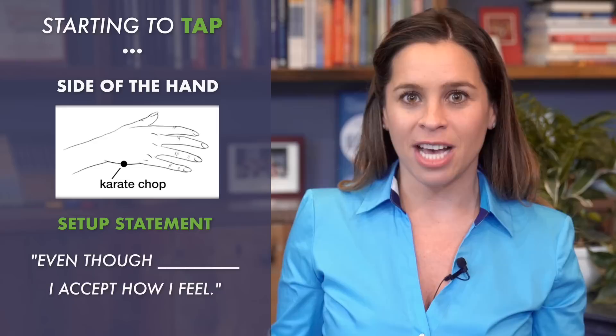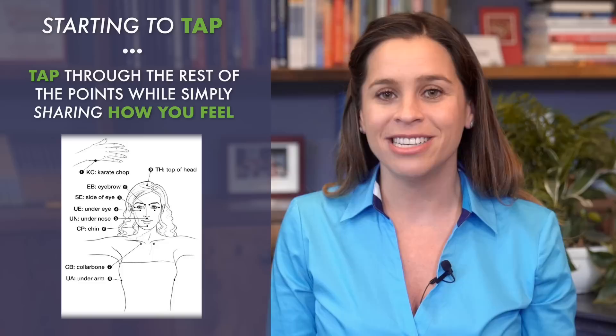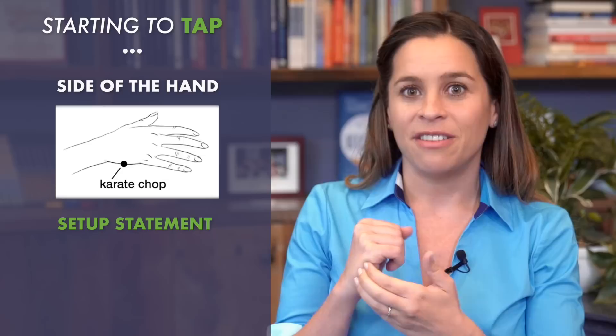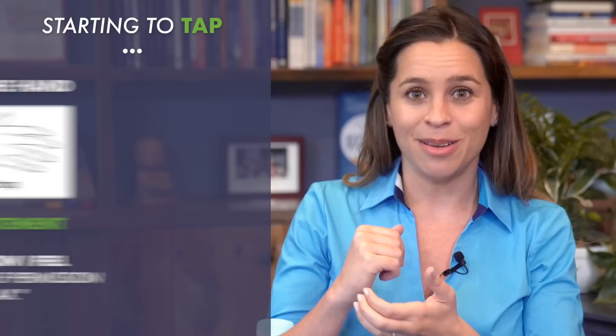Then you tap on the rest of the points by simply sharing how you feel. You can pretend you're calling a friend and just telling them how you feel — this is the tape that's probably already running in your head. As a short example, going with the theme of being nervous about a meeting, you start by tapping on the side of the hand and saying: 'Even though I'm so nervous about this upcoming meeting, I accept how I feel and I give myself permission to relax.' You do that three times, then tap on the rest of the points while giving voice to how you feel.